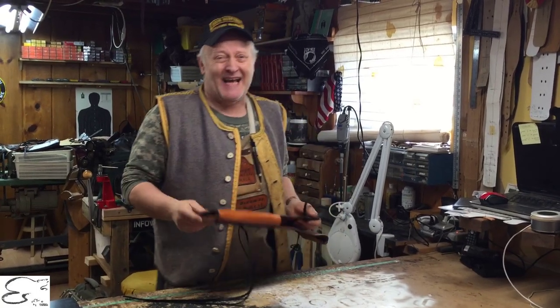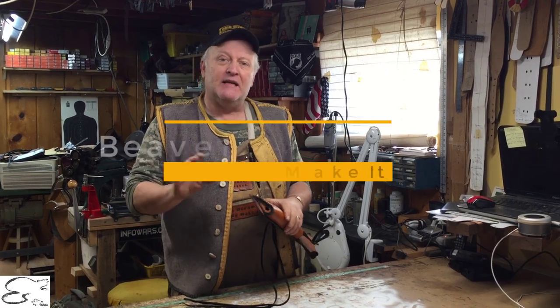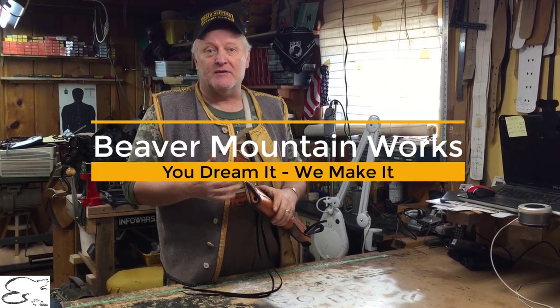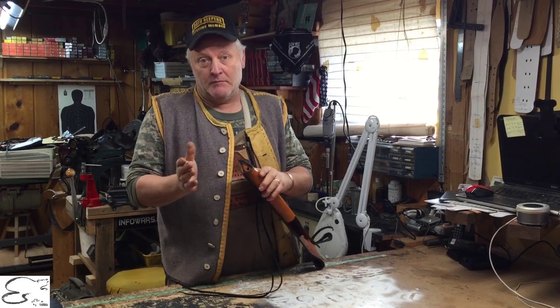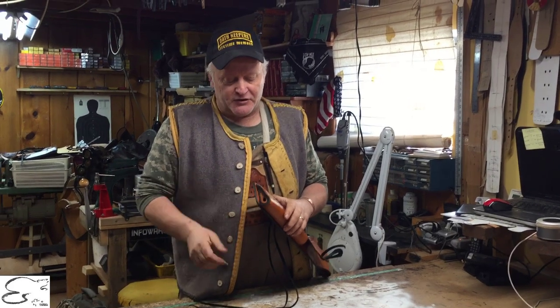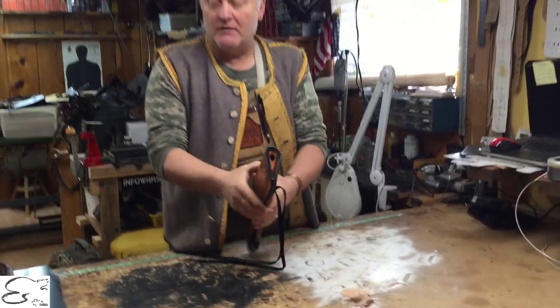Howdy, welcome to Beaver Mountain Works. We're going to talk about an attachment that we have for our Mayor's Lake holsters, and we can upgrade it to any existing Mayor's Lake holster that you already got. If you do, you can send it back to us and we can do this with the minimum shipping and handling charge from our end to you and the charge for the item. But as you can see here, this is a plug for the end of your holster.